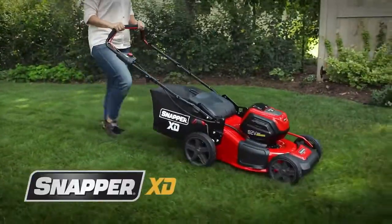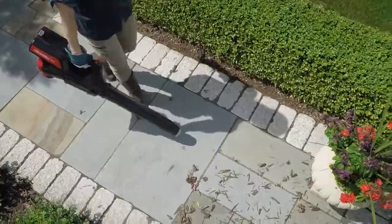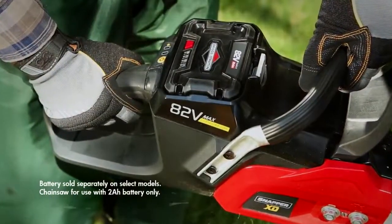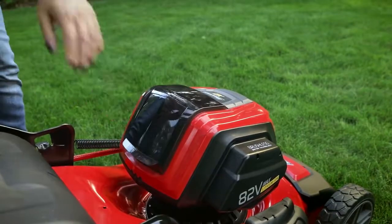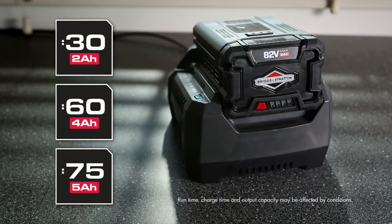Snapper XD battery-powered walk mowers are part of a complete line of durable Snapper handheld tools. All are powered by interchangeable 82-volt max Briggs & Stratton 2, 4, or 5 amp hour lithium-ion batteries, allowing you to power all Snapper XD tools with just one quickly rechargeable battery.